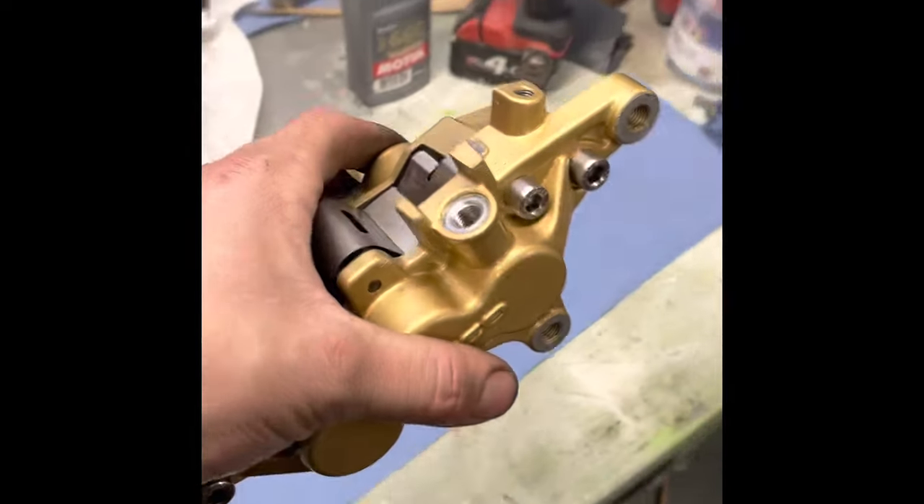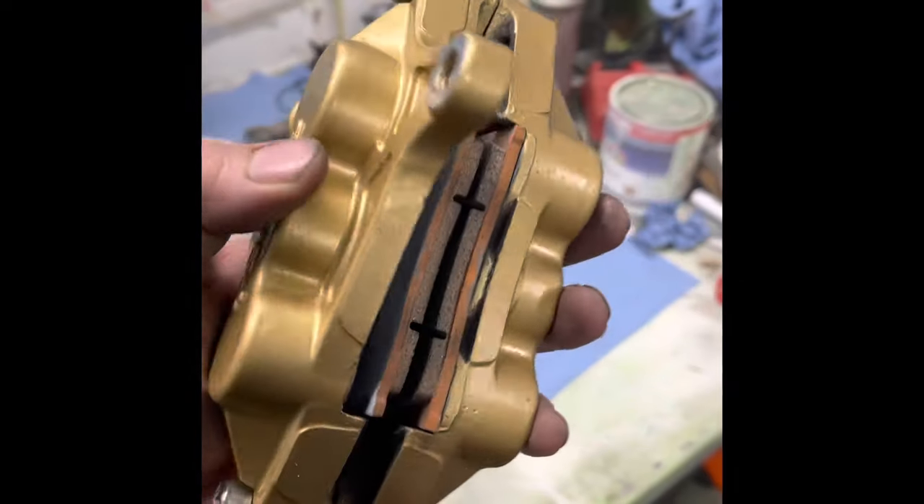I've got them reassembled, got the pads on, ready to go.